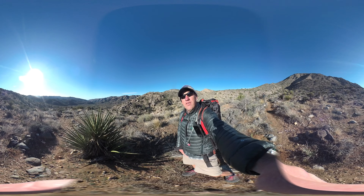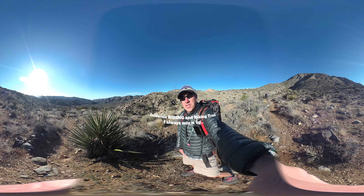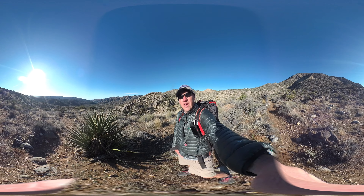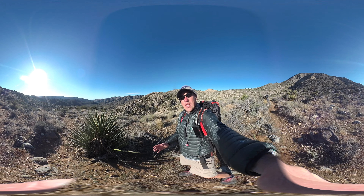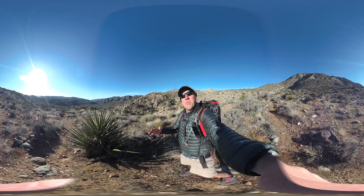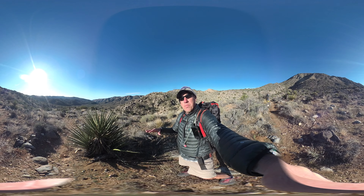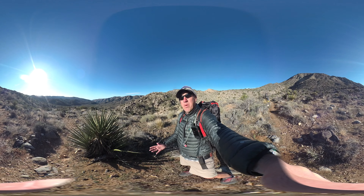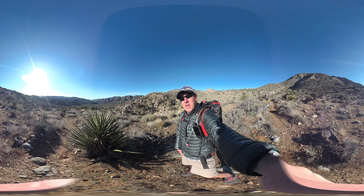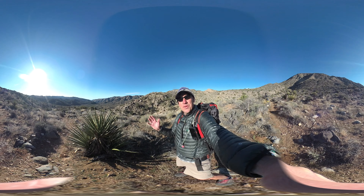I'm on the California Hiking and Riding Trail, also known as the CHRT — a through-hike of Joshua Tree National Park. It's about 38 miles; you can do it in two days, three days, or however long you want. It's beautiful, takes you through all different parts of the park, and is really well marked. This video is a 360 video so you can pan around and look around the trail.